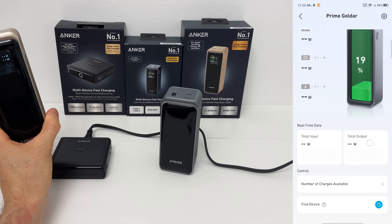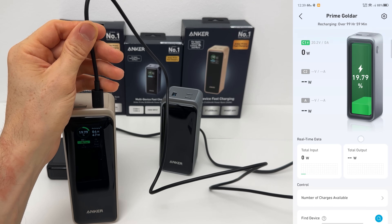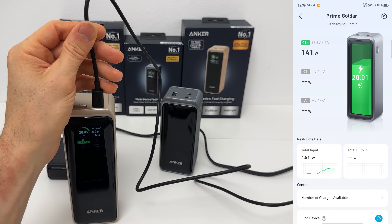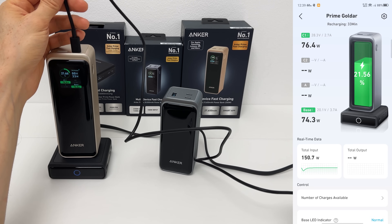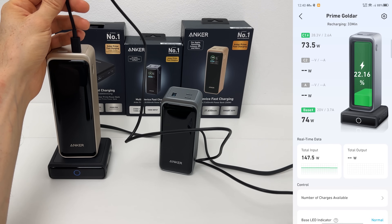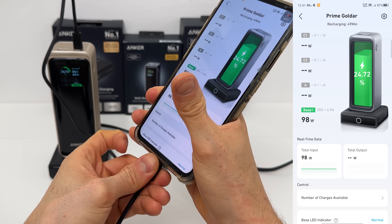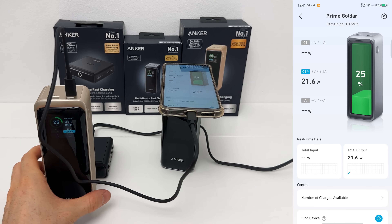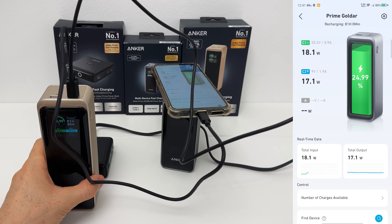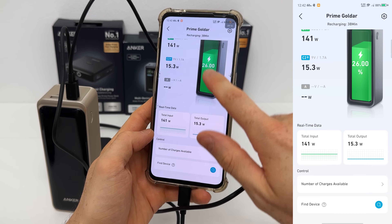Let's pull it off the base and see what happens — the refresh literally happens in real time. Now let's charge it with a separate 140-watt brick. That's 140 watts of input and it can take it — incredible. Port one grabs 76 watts, and the base delivers 74 watts simultaneously, splitting input roughly in half. With both sources combined, the recharge time drops to just 33 minutes. The app shows real-time graphs of the data, and the total input is just mesmerizing.